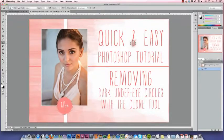Hello, it's Amanda from IDPN, the iDo Photographer Network. Today I'm going to show you how I edit dark under eye circles with the clone tool. We used the same technique last week in reverse to edit a shiny forehead. So let's get started.